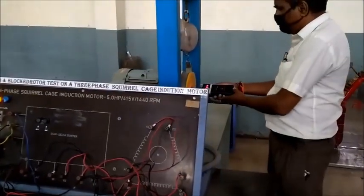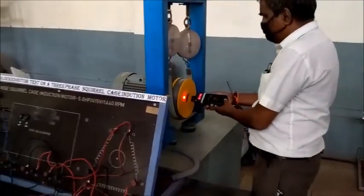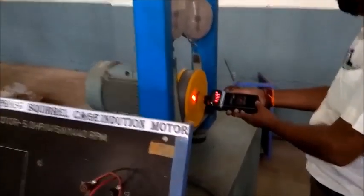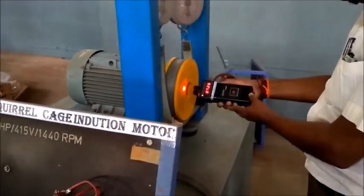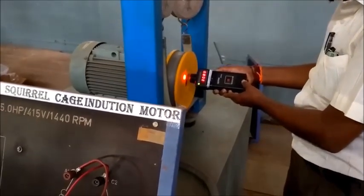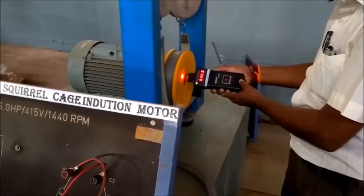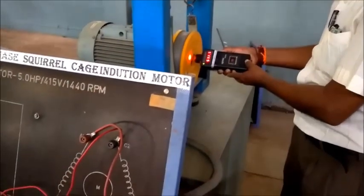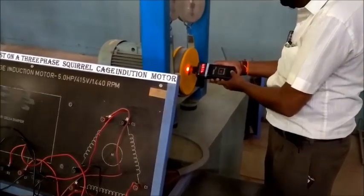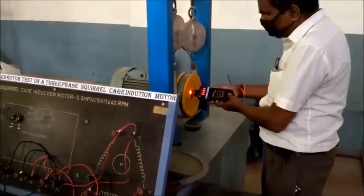If that is the case, we have to switch off the setup and reverse the connection for the wattmeter that is going negative — which we have already done. We then observe the speed. The things to note are: rated voltage, no-load current, no-load power drawn by the motor using the two-wattmeter method with its corresponding multiplication factor, and no-load speed.